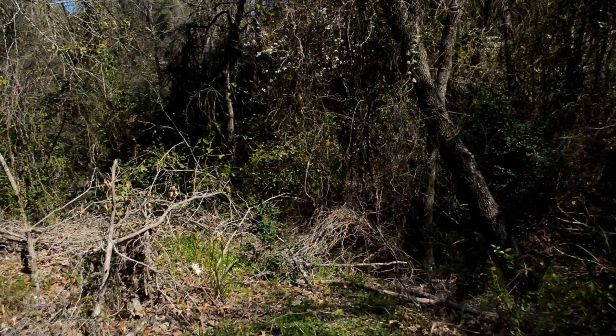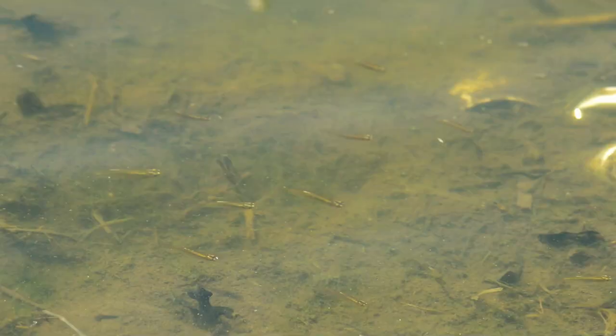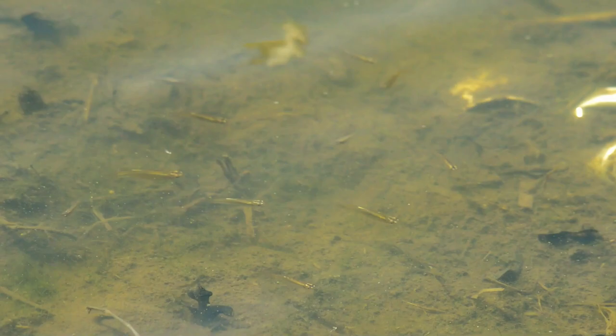Crane flies are important because as larvae, when hatched on soil, they help decompose plants. And when hatched in water, they become food for the fish.